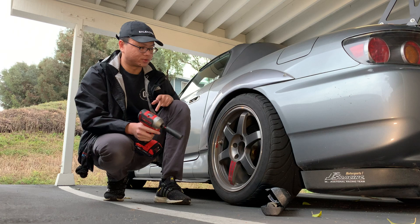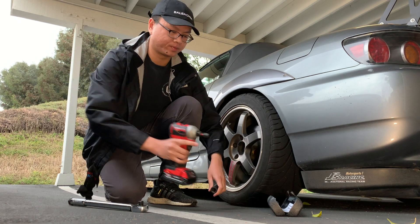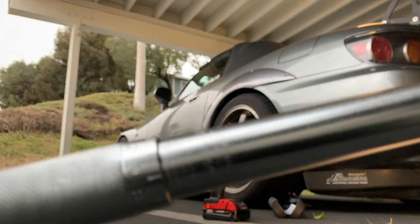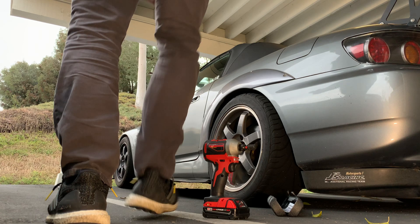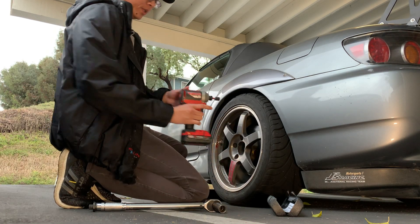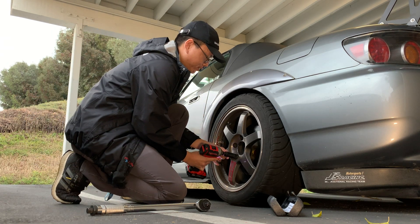I'm going to do three tests: one at 80 foot-pounds, which is what my car is rated for, then I'll jump up to 90 and 100, and maybe go past 100 if it doesn't struggle too much. Here it is at 80 foot-pounds — it took it off pretty fast.